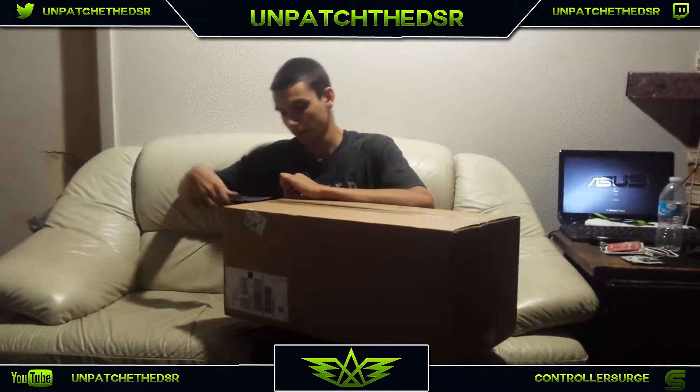Yo, what's going on guys, DSR or Josh here. We're bringing you guys an unboxing video of this new keyboard that I just got in the mail today. It's a pretty sick keyboard from what I've seen online and all the reviews. I'm going to do an unboxing and then after I use it for a few hours I'll do the review.